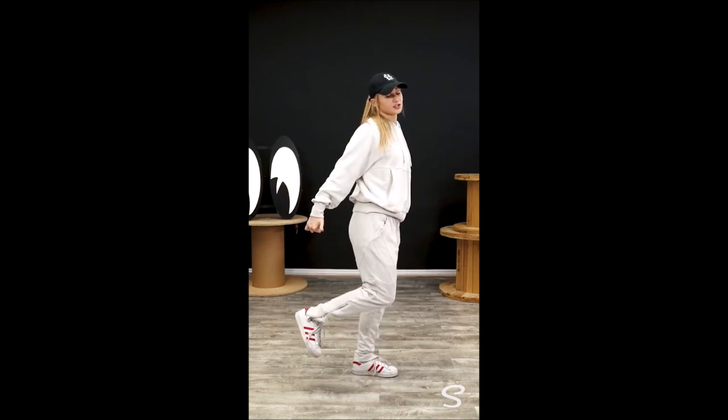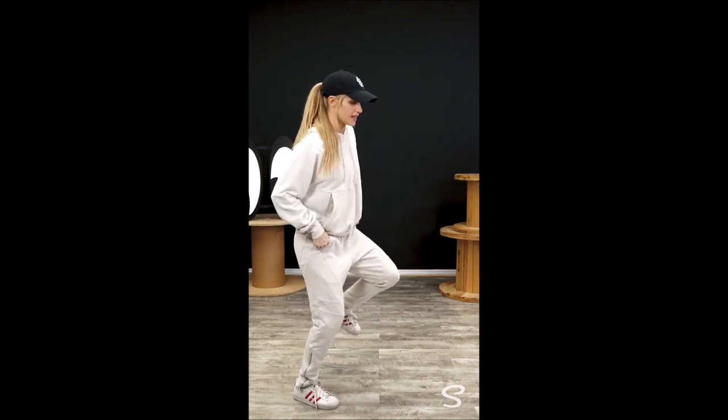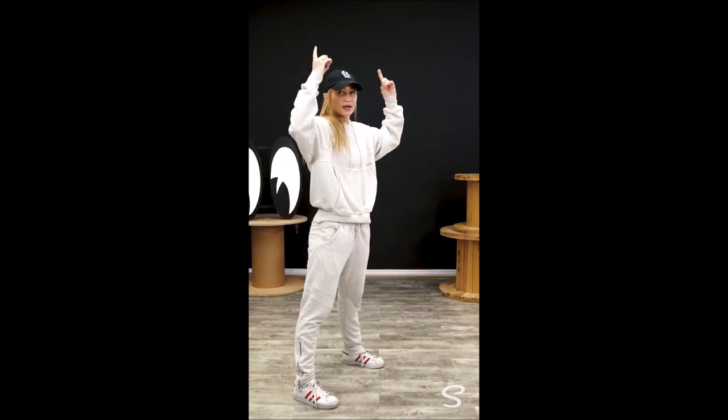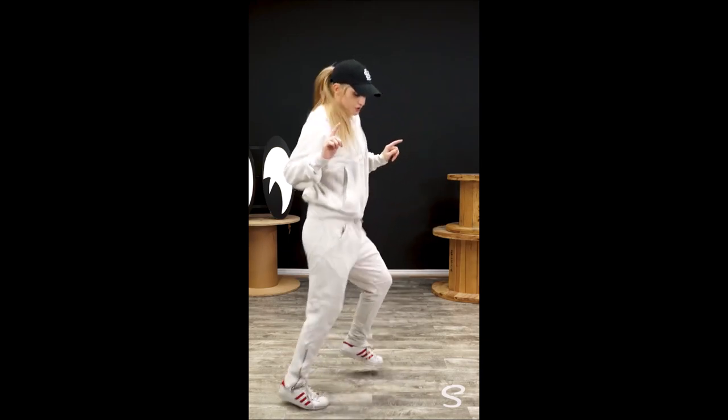You're gonna jump onto your right foot and you're gonna go right, left, right, left, right, left. Your arms are gonna go up, down. You can do whatever you want with your upper body — I'm kinda just getting into this little groove here. So we're going 8 and 1 and 2 and 3 and 4 and.